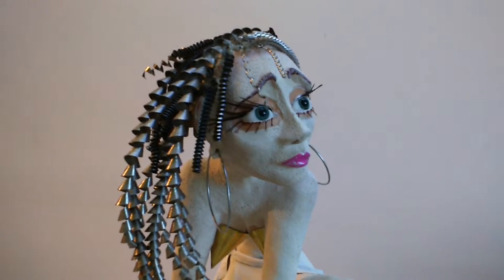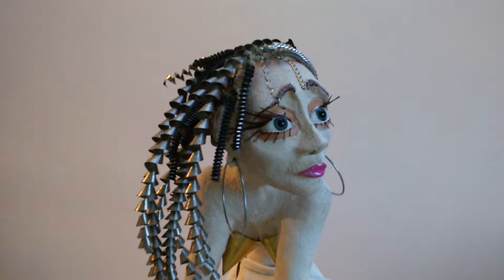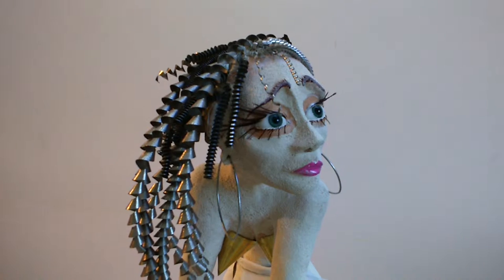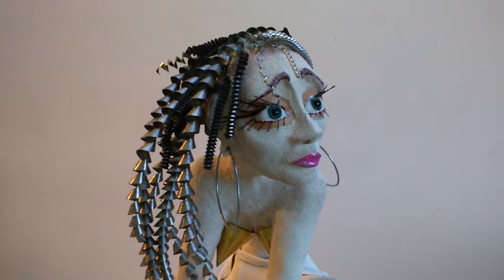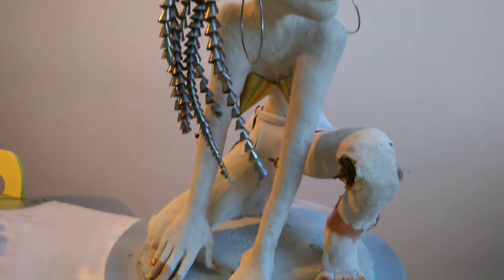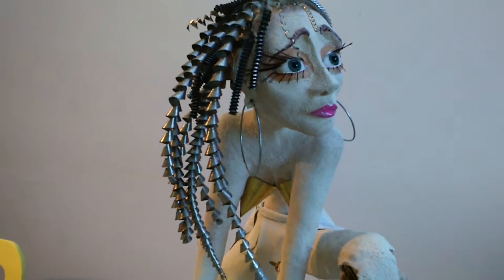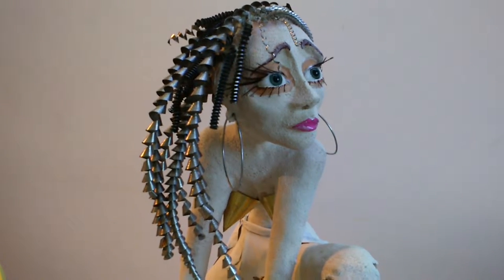I know a lot of artists do sketches before they begin sculptures. I don't normally — I find it more exciting just to start creating the images that are in my head straight away without sketching or preparing. Although saying that, because this sculpture is in a sort of kneeling, crouching position, I wanted to do some sketches first just to make sure that it looked right before I began.